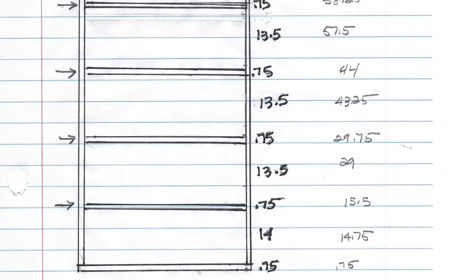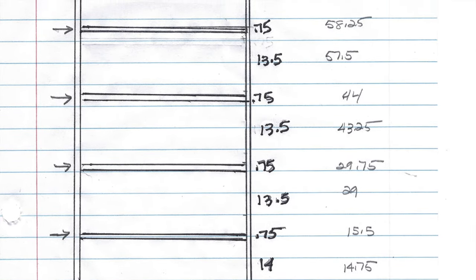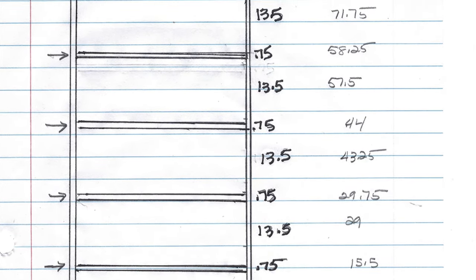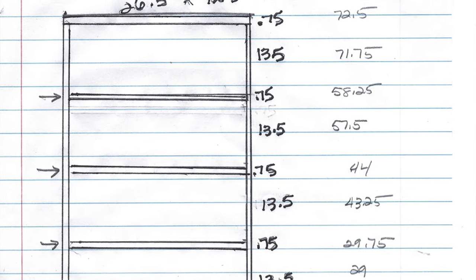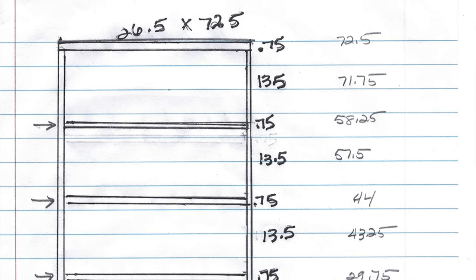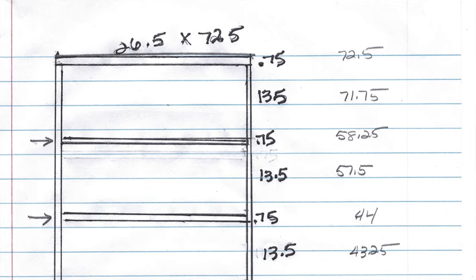We used MDF for these shelves and had a four-by-eight foot piece cut down to seven and a half inch strips. I came up with the plan — the measurements, how big the shelves are going to be, the depth, the height, and how many shelves we could get. We're going to cut the wood to be 72 and a half inches high to fit in our cubby that's 72 and three quarters of an inch, and the width of our shelves is going to be 26 and a half inches.